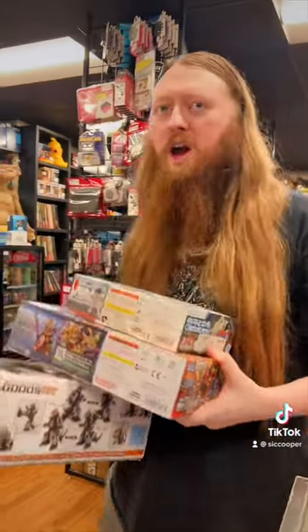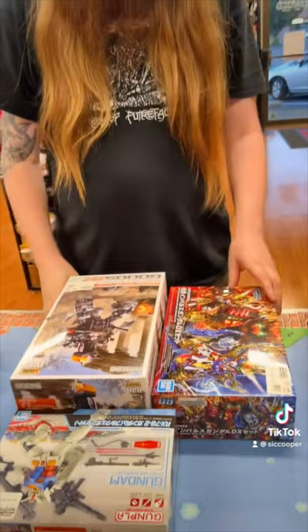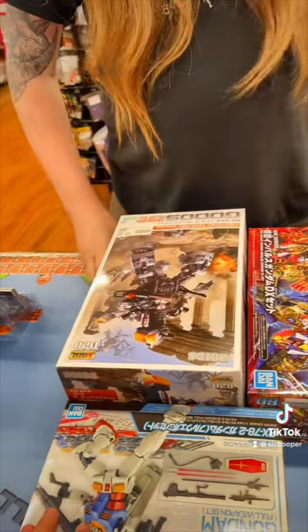I found these Gundam figures. The Gundam figures, yeah, they're pretty cool model kits. Have you ever done a model kit before? No. I thought they were just like action toys. No, so they're not really action figures or statues — they're kits you put together for display purposes.